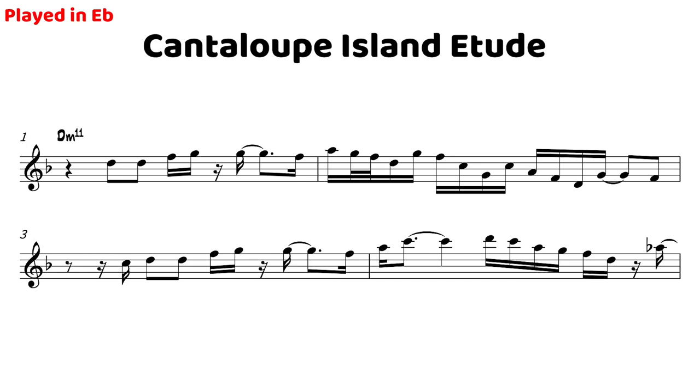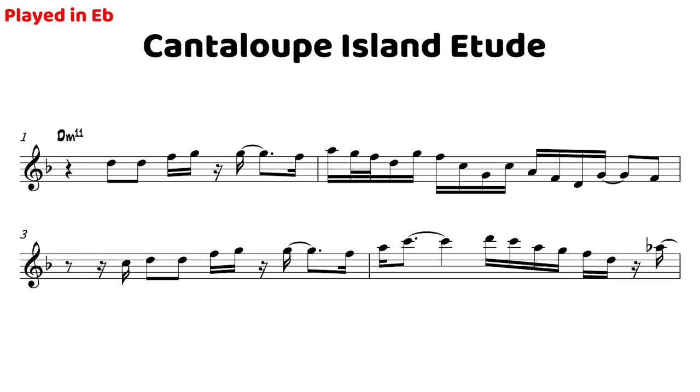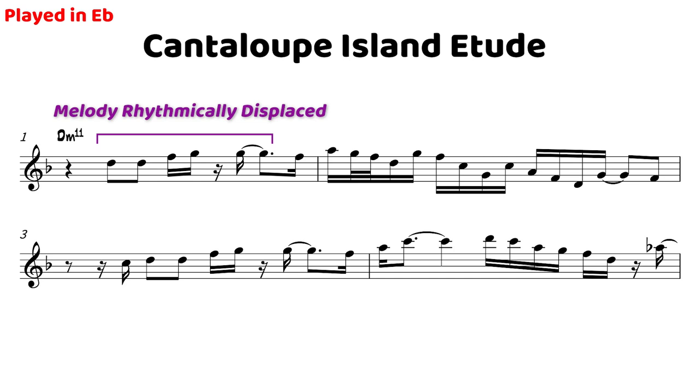So this first one is on the tune Cantaloupe Island. Really what I tried to do here was use some motivic development in the first few bars — really the first four bars — and get that from the melody. So we know what the melody is, and I really wanted to start the first motif with almost that same idea but just displaced a little bit rhythmically.